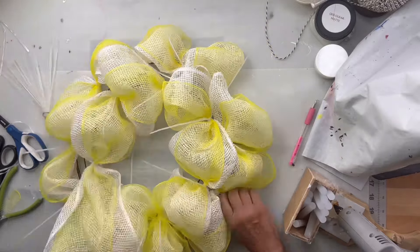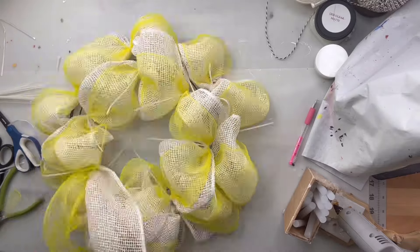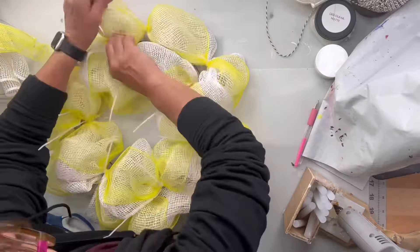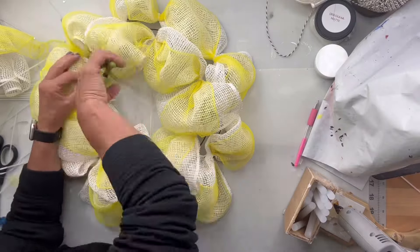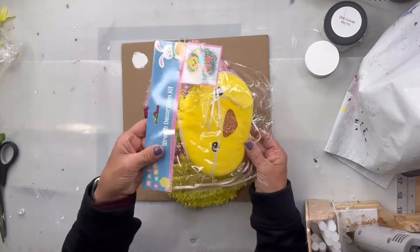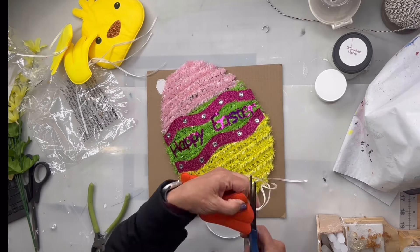This is just going to give me a nice full wreath. I cut my excess, tuck it underneath, and then clip off all the zip ties.